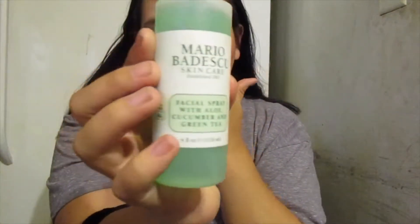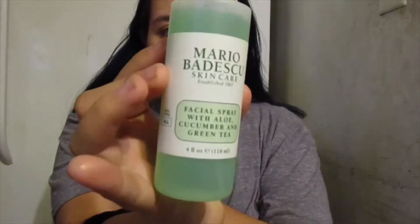Hello guys and welcome back — if you hear any background noise it's because I have Ryan right here with me. So let's get started with this tutorial. First I am going to spread my face with the Mario Badescu cucumber and green tea facial spray.